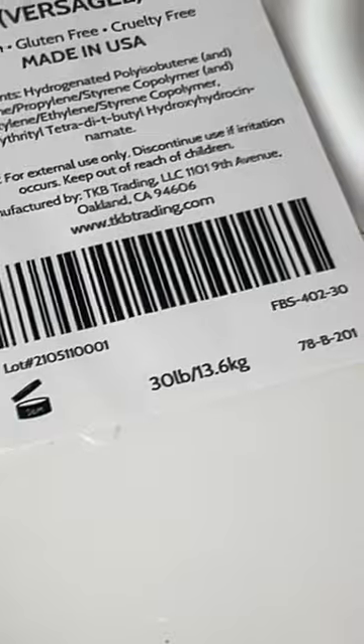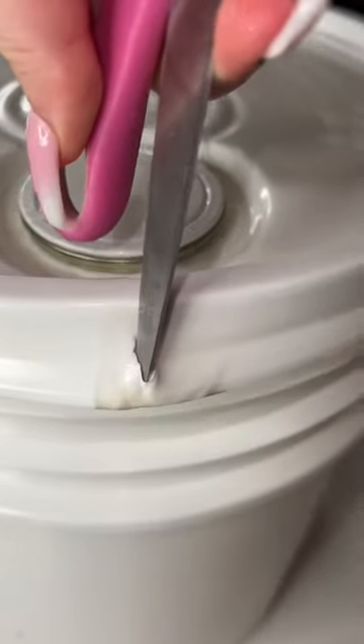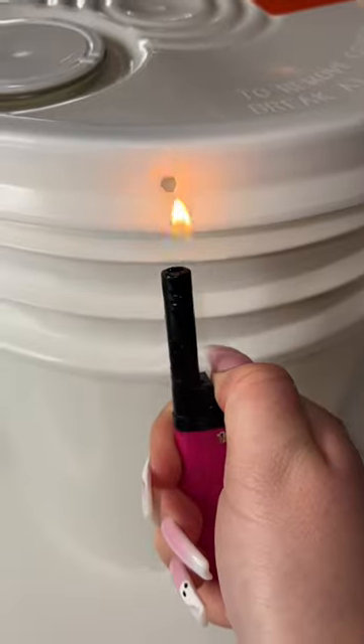Let's open a fresh $500, 30-pound bucket of lip gloss base. I'm using the lighter technique — basically you just melt the plastic and then stick the scissors in and pop it right open. Depending on how many gloss batches I make, this bucket can last two to four weeks.